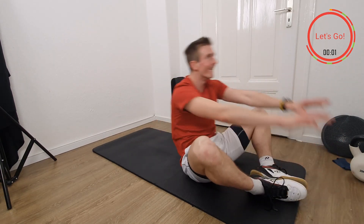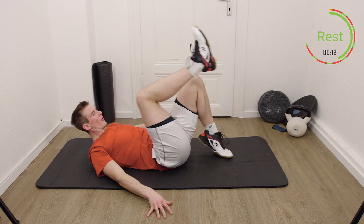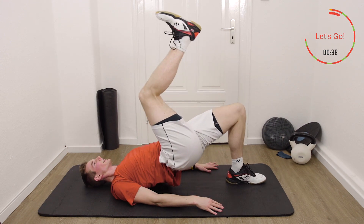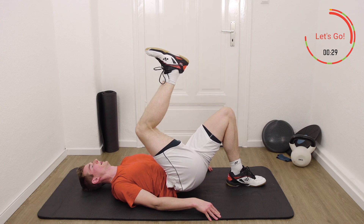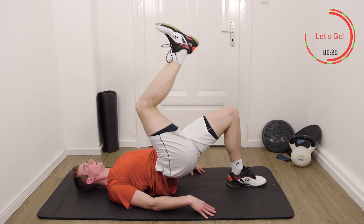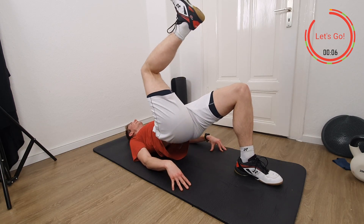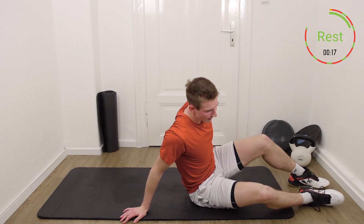Three, two, one, rest, stop. Three more exercises. Next thing: hip raise — now, of course, the other leg. Three, two, one, let's go. Close to your bottom and work again. Weight in the highest position, go down slowly, and keep the other leg close to your body. Three, two, one, rest, stop.